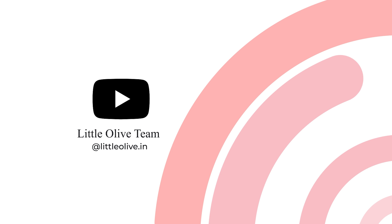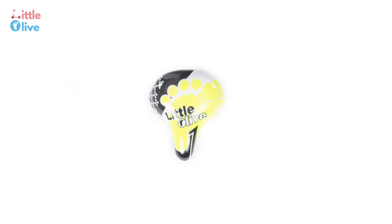Welcome to the assembly instructions video of this bicycle manufactured by Little Olive. Thanks for your purchase of this bicycle.